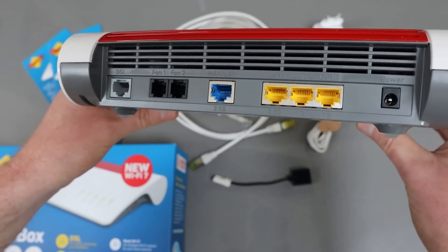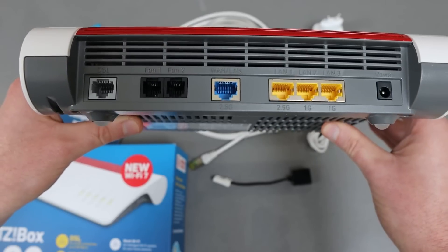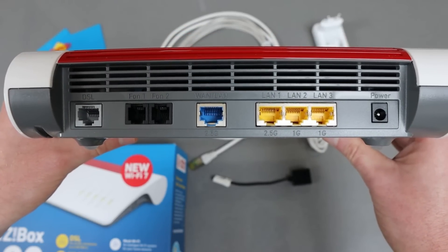Around the back are the usual ports — if you've got a Fritzbox you'll be familiar with these. You've got the DSL in, you've got two phone ports, one LAN and LAN 1, 2 and 3.